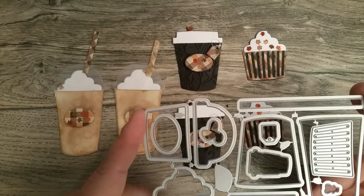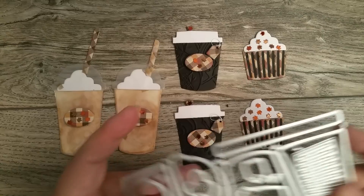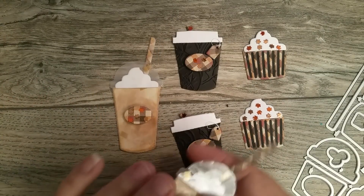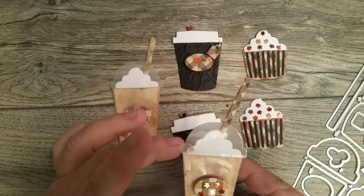I really like this die because out of this one die — and it even has the straw right here — I used that paper that I hauled, I think it was from Michaels, and it's like a plaid, a fall plaid color, so that's what I used.